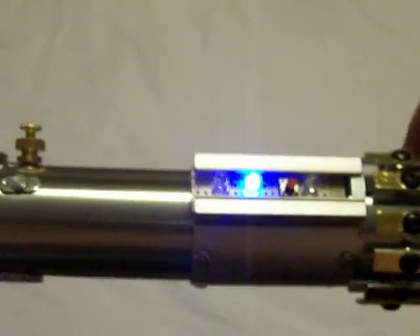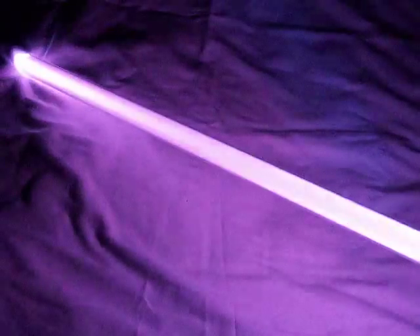I'm going to go ahead and put it down, turn off some lights, and give you a little bit of a look with the lights off. Real nice purple blade — I like it, it's really nice. Try to get a good indication here. Look at that — that's nice. And here you can see the crystal chamber shining through a little bit in there.